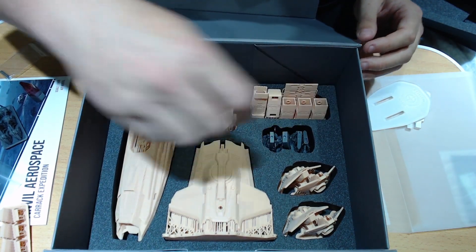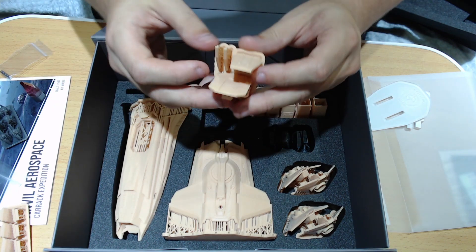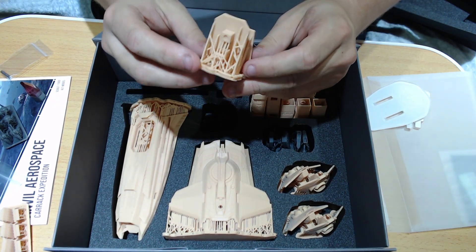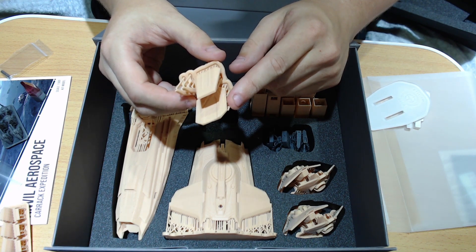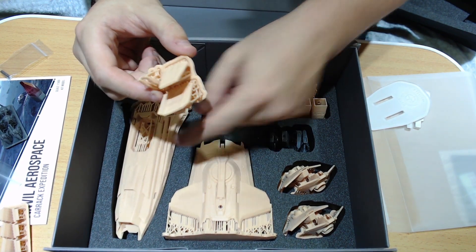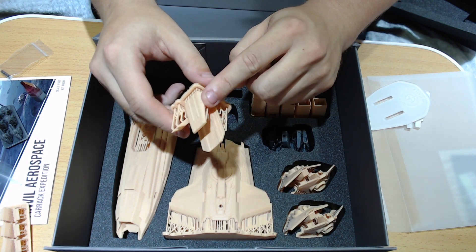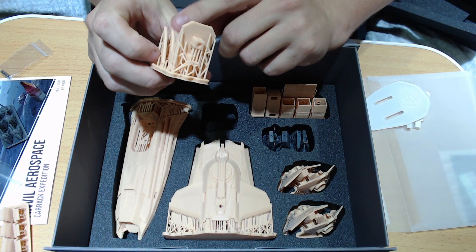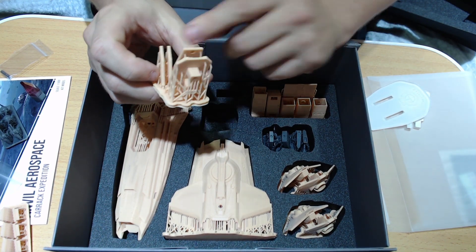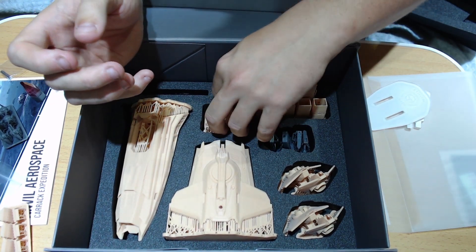Oh, there's the hangar bay door. Here we've got the hangar bay door for the top of the hangar bay. And the garage door — the front door that you drive your rover up. Not sure what those bits are for unless they're supports for one of the other parts. I'm going to need to dig in and properly have a look.